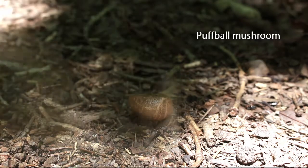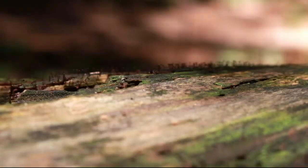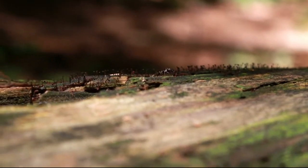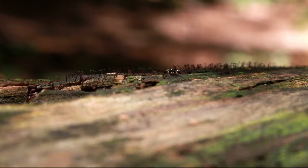I very much encourage poking things when you're out in the woods — unless you're into wildlife, then maybe don't poke them. Maybe don't poke this ant. Definitely don't poke this ant.